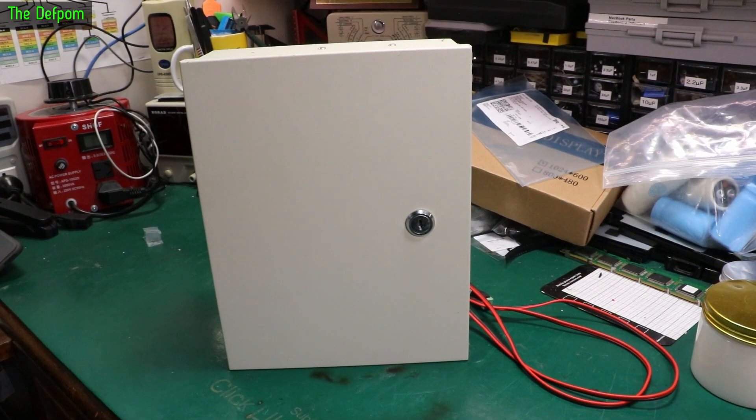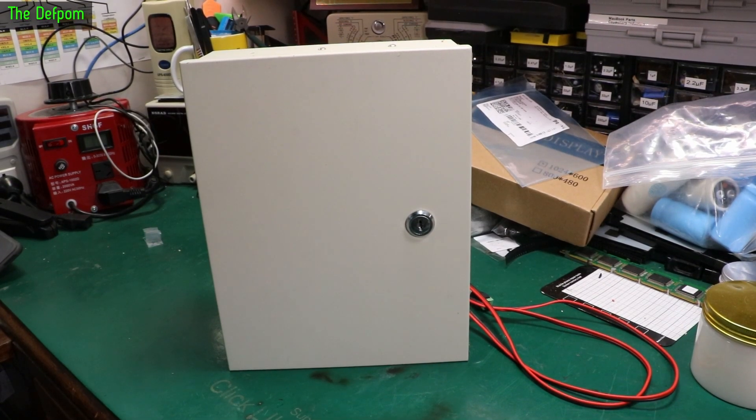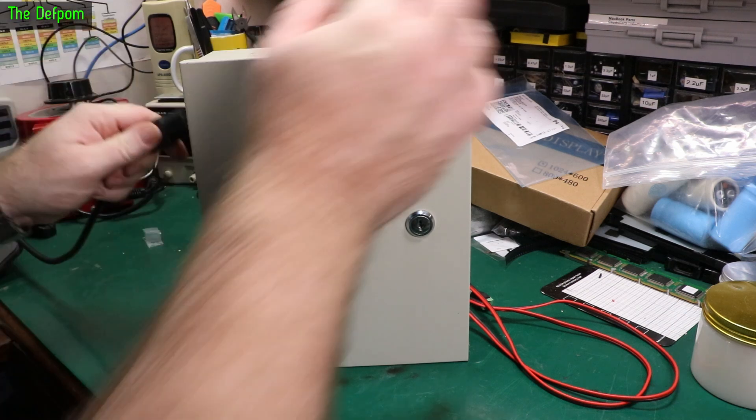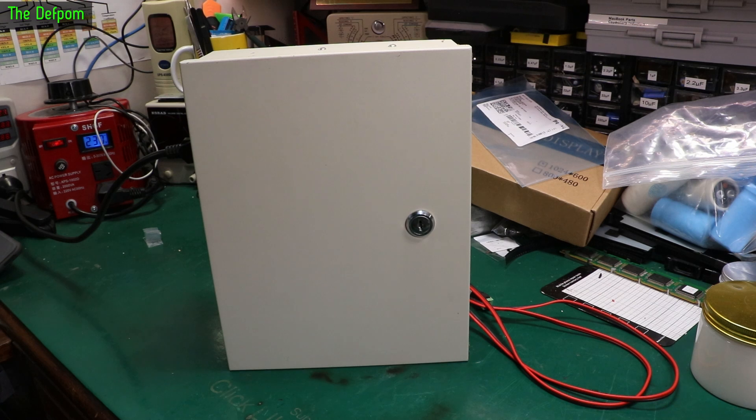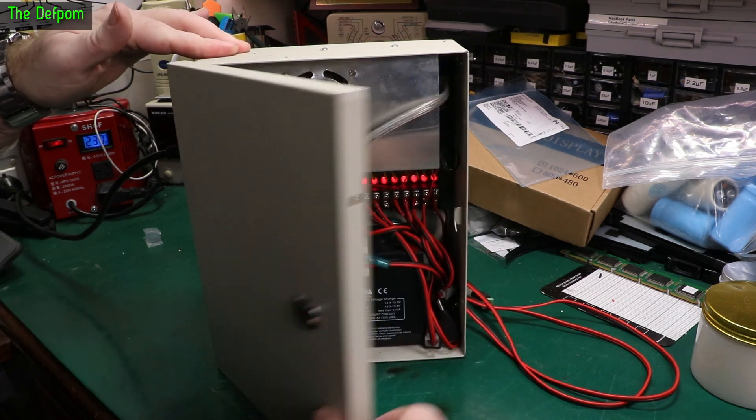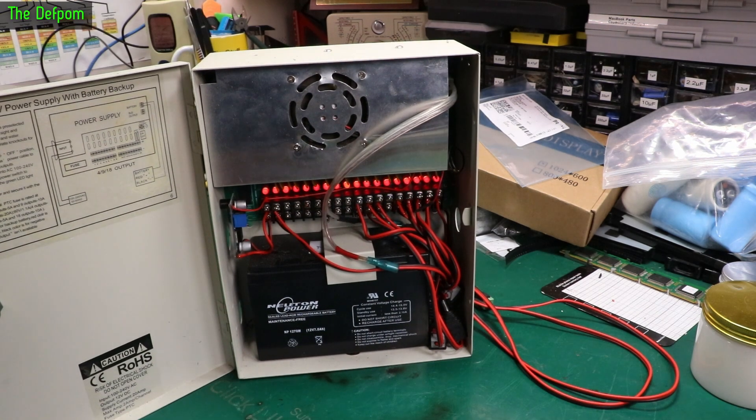So today I'm going to fix this box. No seriously, I'm going to fix this box and I'll show you why. It's a bit noisy.